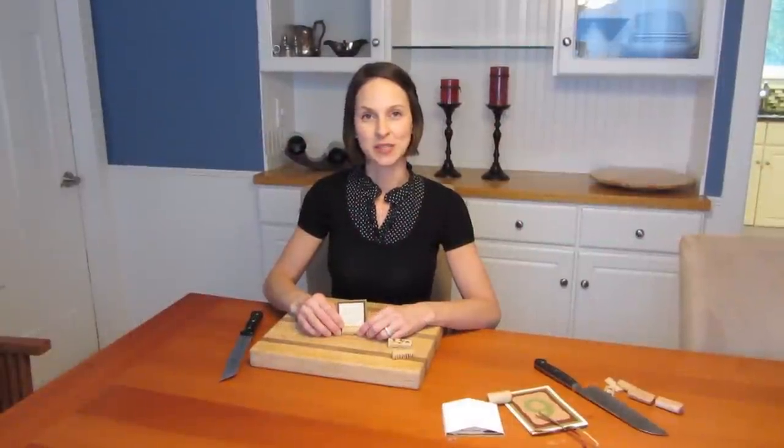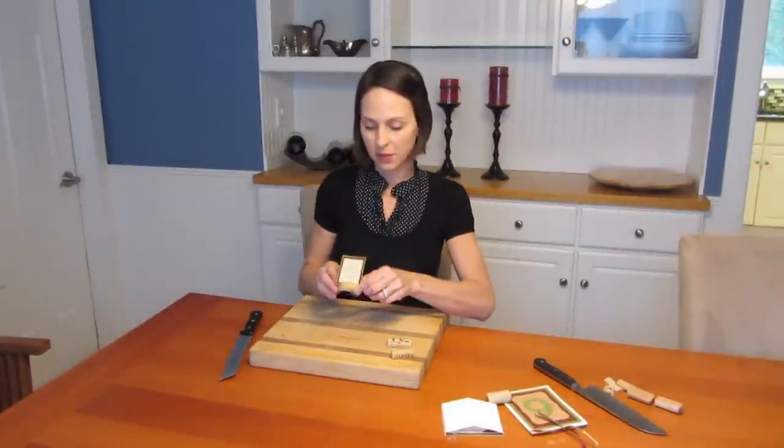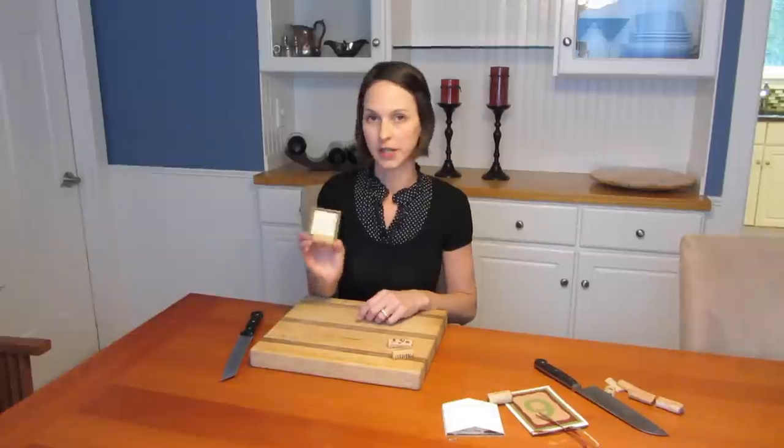Hi, I'm Marie, and this is my blog, WatchMeDIY.com, and today we're going to be making these little cork name cards.